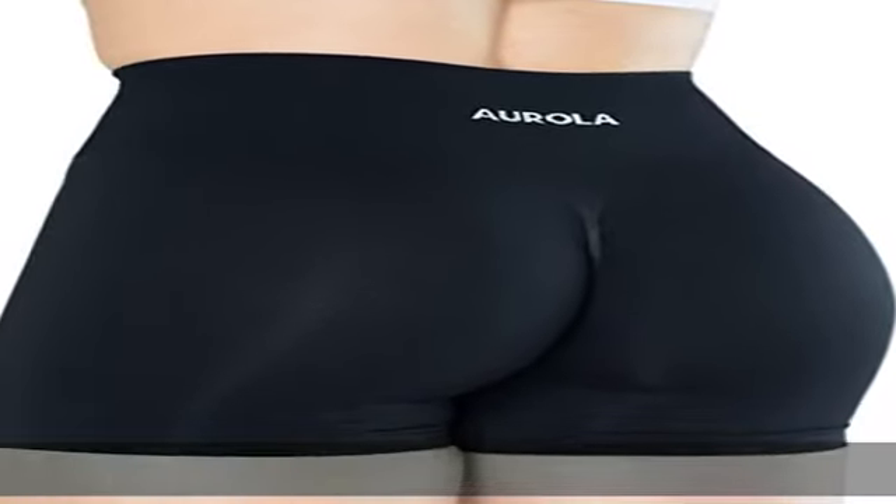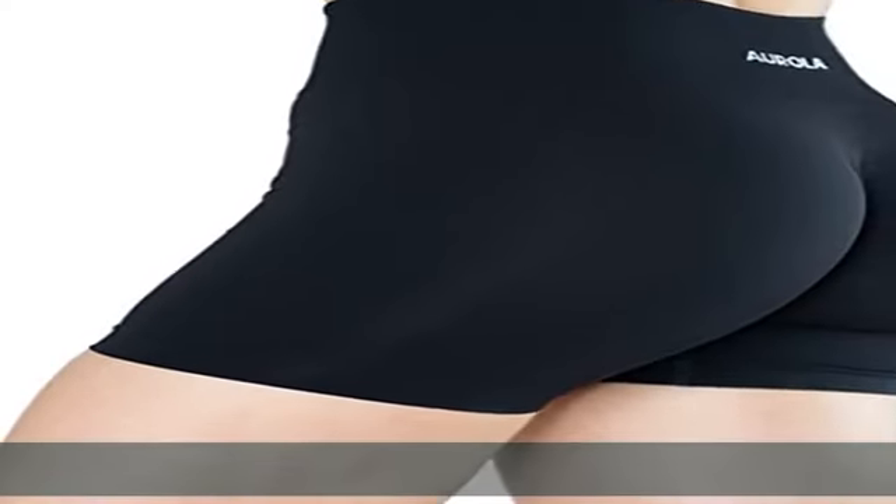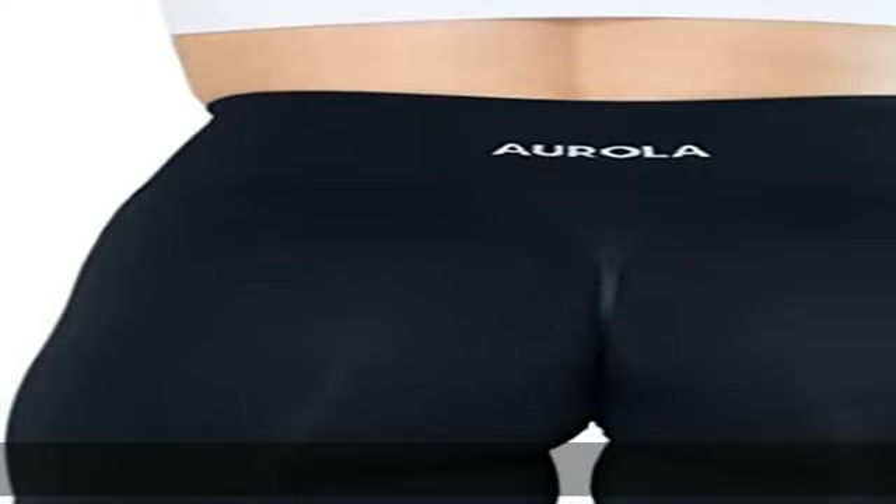Gusseted crotch for greater freedom of movement. Flat lock seams reduce irritation caused by chafing. Comfortable high waist workout shorts with elastic waistband to cover the navel, providing tummy control that won't fall. Suitable for coffee, workout, and fitness.